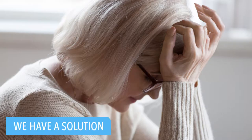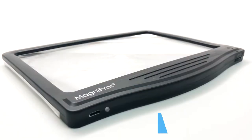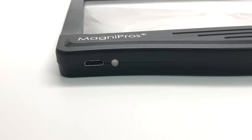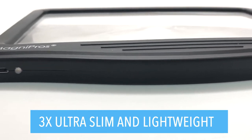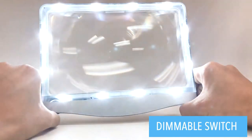Do you ever struggle when reading small fonts? We would like to introduce you to the redesigned rechargeable 3x ultra slim and lightweight page magnifier with 12 anti-glare dimmable LED lights.